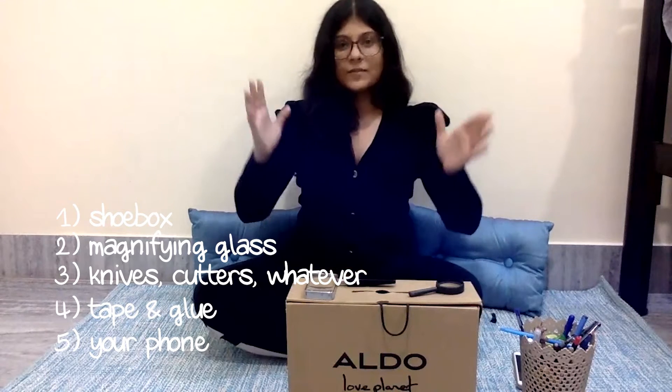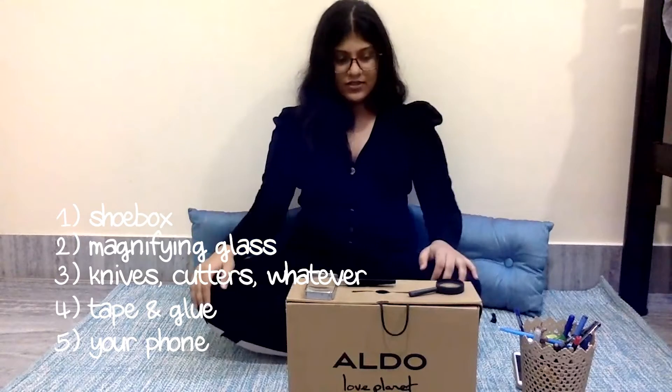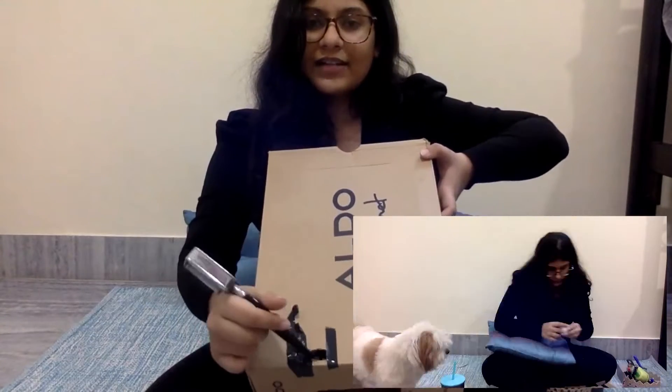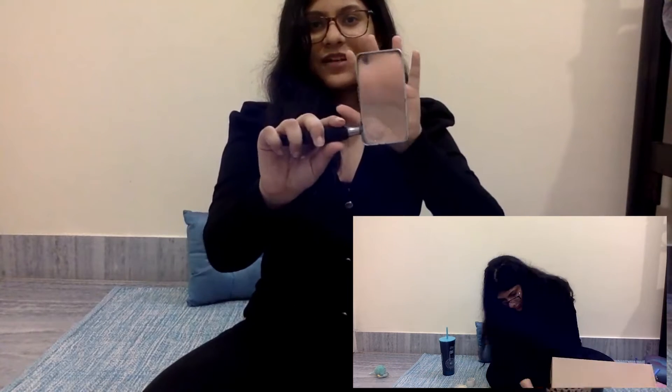Since it's going to be projected on a screen, I took the box and cut a hole through it. I cut one hole at the top so that the handle could fit inside. This is going to let the magnifying glass sit inside — just tape it up for stability.